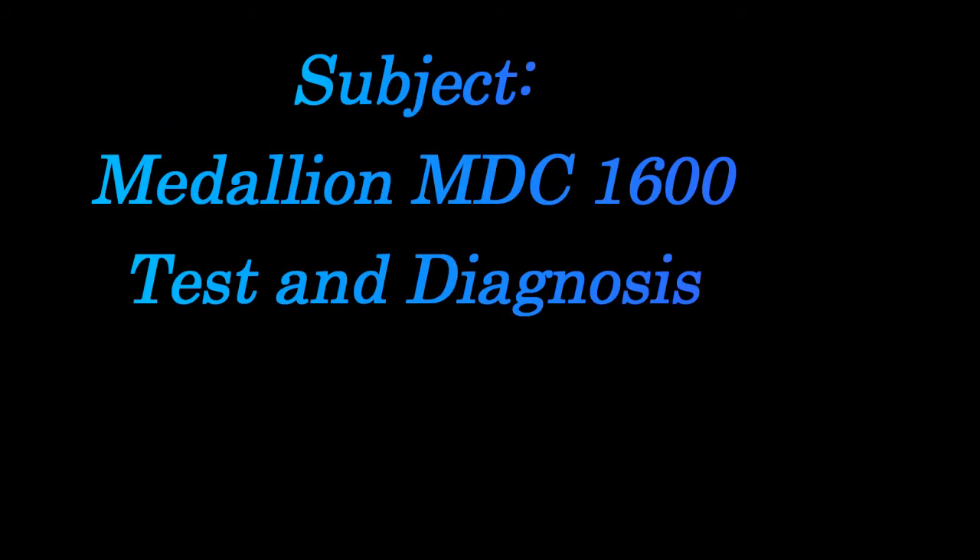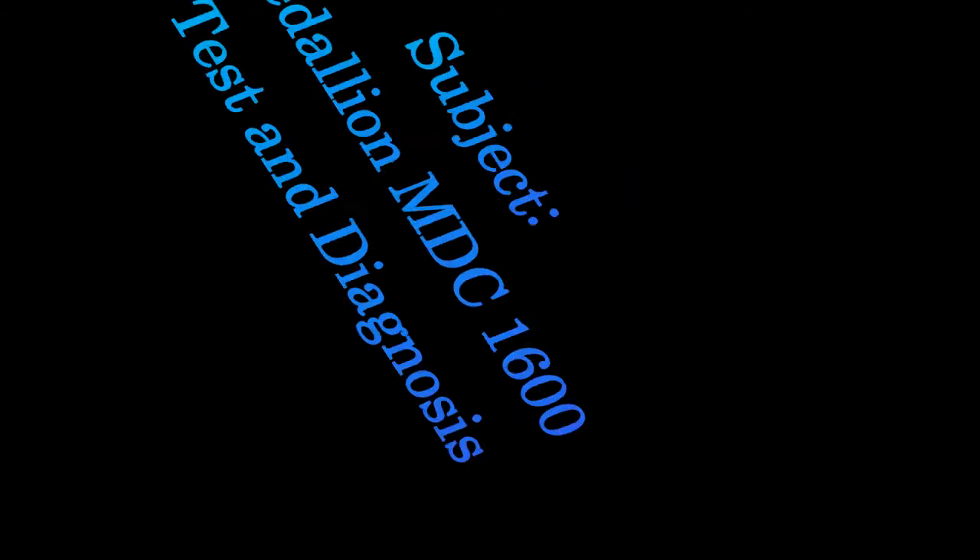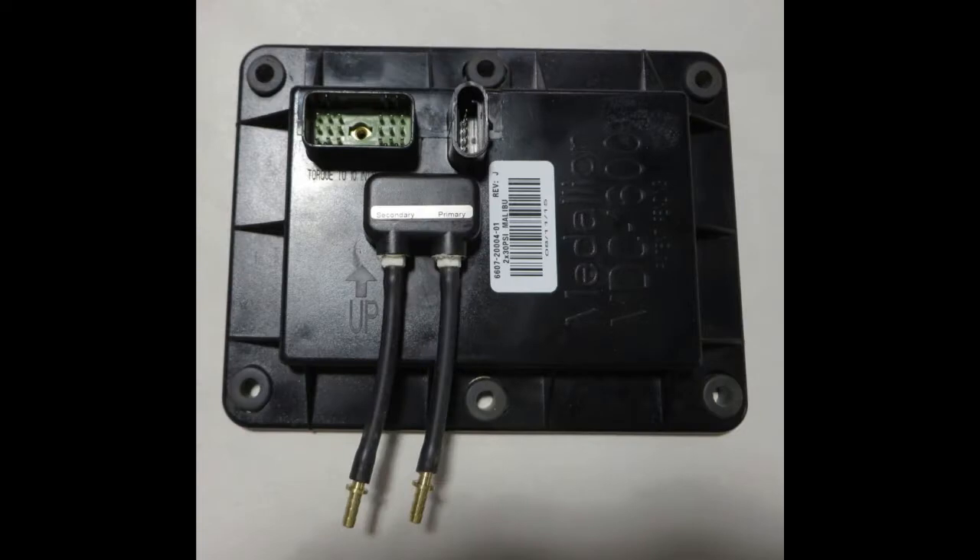Welcome back to another SkiBoatPartsOnline.com Ski Boat Service Video. I'm Ron Tanis. Today we're going to take a look at the Medallion MDC 1600. This is the instrument or computer that controls the instrumentation on your dash on many ski boats. It's built during the late 1997, 1998, 1999, or through about 2001 or 2002.